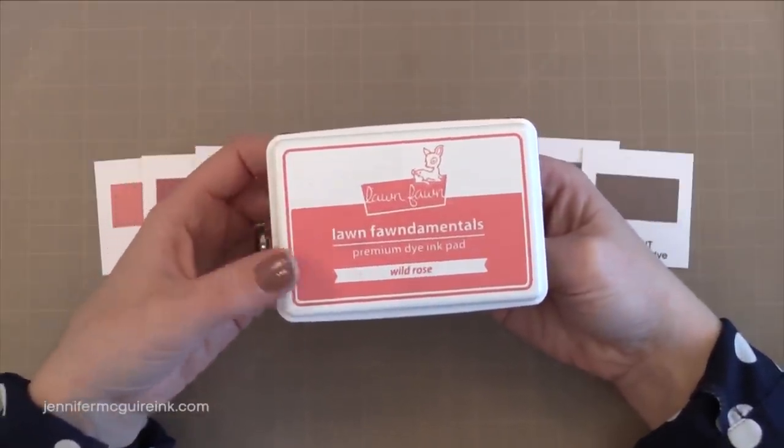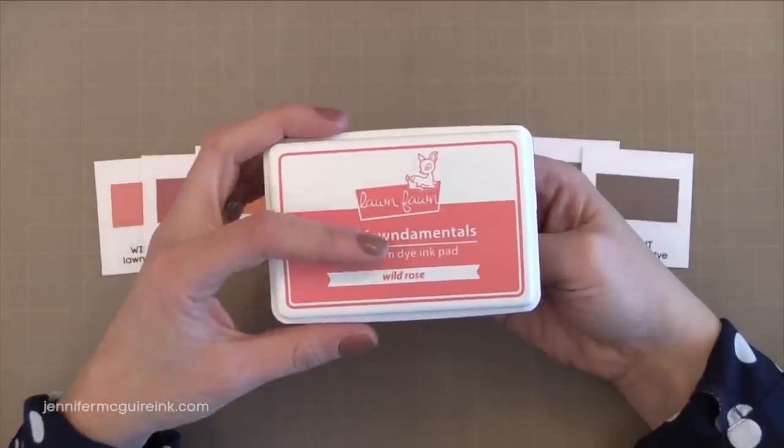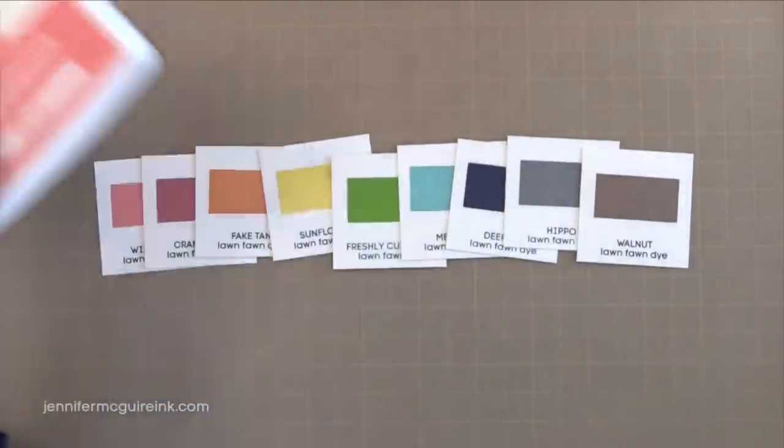I find these inks to be very high quality, which is something that I expect from Lawn Fawn. They always give the best products and I really like that the colors in their collection match the feel of the company and the products they offer.